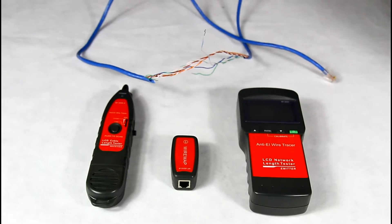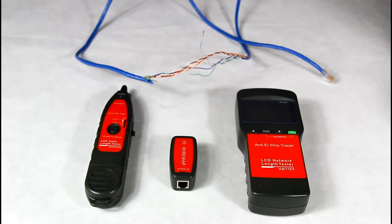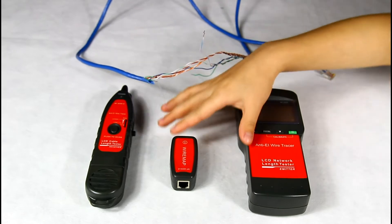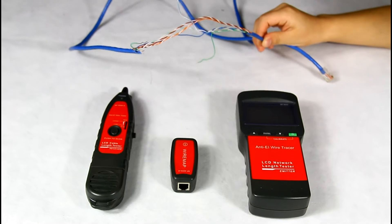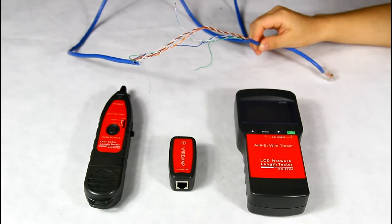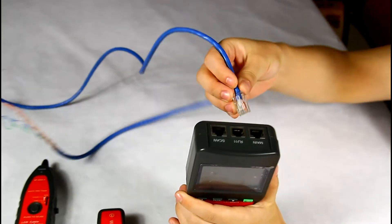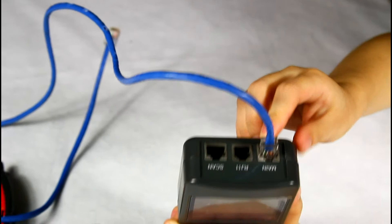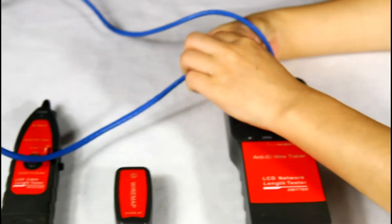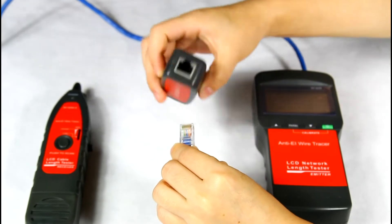Now let's enter cable continuity testing. There are two working modes: locally testing and remote testing. Let's use an open network cable for remote testing. First, put one end of the cable into the main port of the emitter and another end to the RJ45 port of the remote.